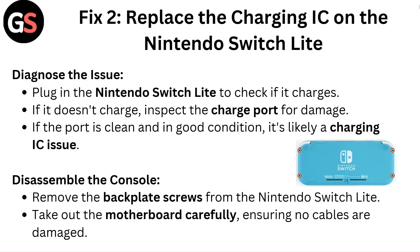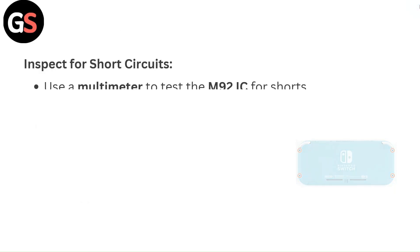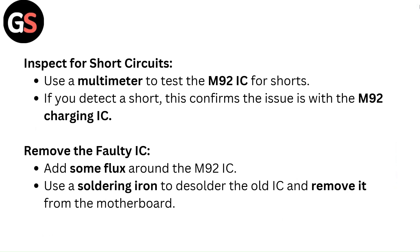Disassemble the console. Remove the backplate screws from the Nintendo Switch Lite and take out the motherboard carefully, ensuring no cables are damaged. Then inspect for short circuits using a multimeter to test the M92 IC for shorts. If you detect a short, this confirms the issue is with the M92 charging IC.